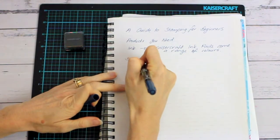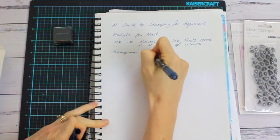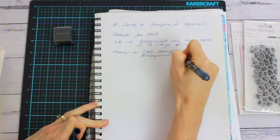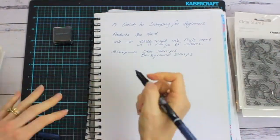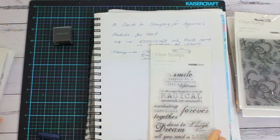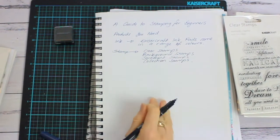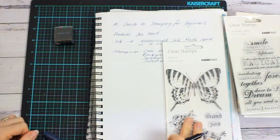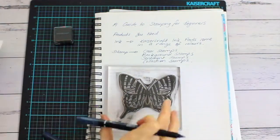Second, you need a stamp to stamp with. Kaiser Craft make a variety of clear stamps. They also make background stamps, and sentiment stamps which are perfect for adding a sentiment to a card. They also release a stamp set with each collection of papers.